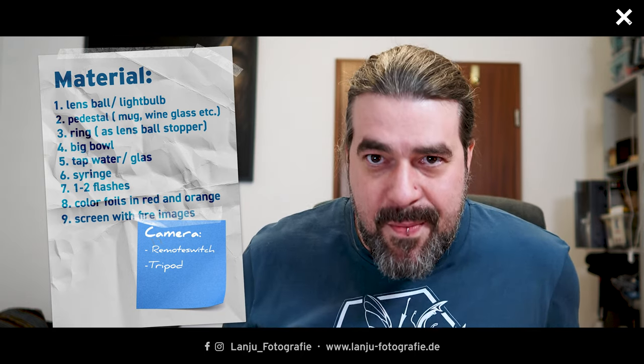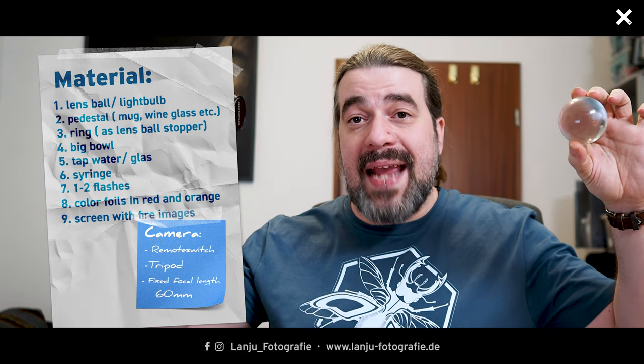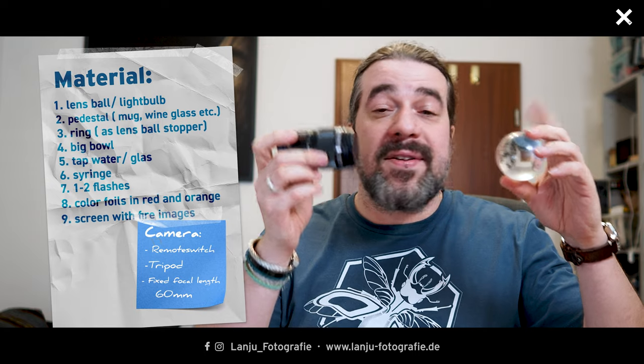I don't need the macro lens for its macro capabilities — I need it for the distance between the glass ball and camera. If I'm too close, I'll see the complete reflection of my hands and camera inside the glass ball. The 60mm macro lens gives me a bigger distance to avoid or minimize those reflections, and then we can go ahead with the setup.